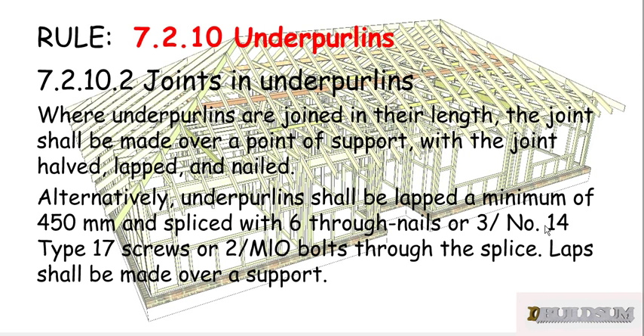Alternatively, underpearlins shall be lapped a minimum of 450mm and spliced with six through nails, or three number 14 type 17 screws, or two M10 bolts through the splice. Laps shall also be made over a support — so again, over a strutting point.